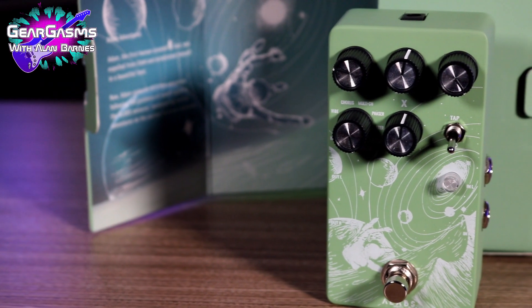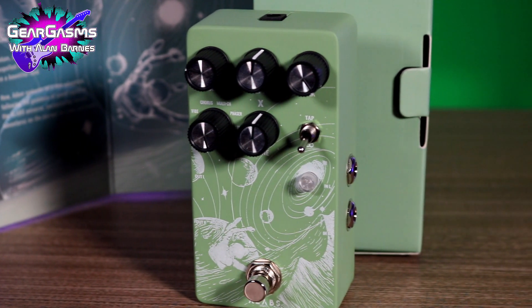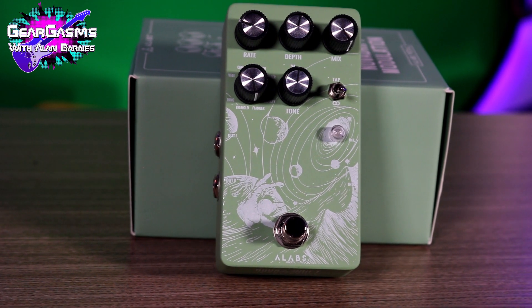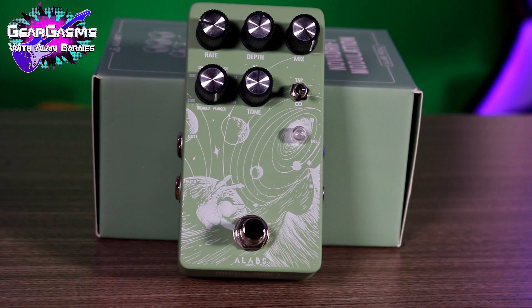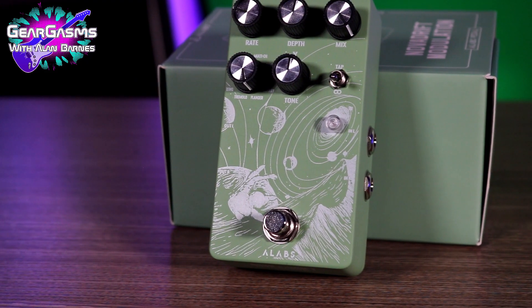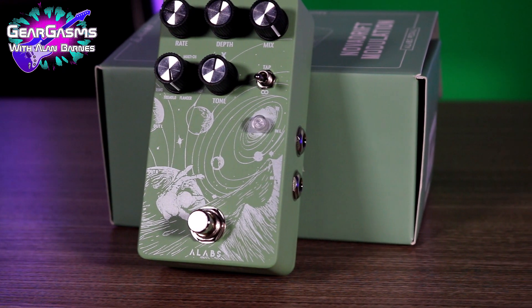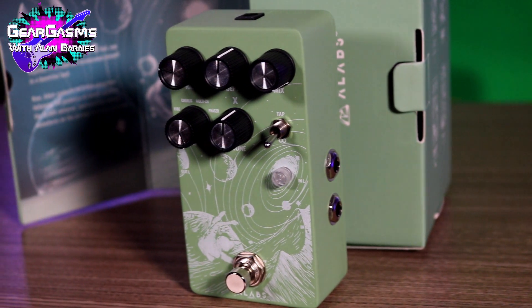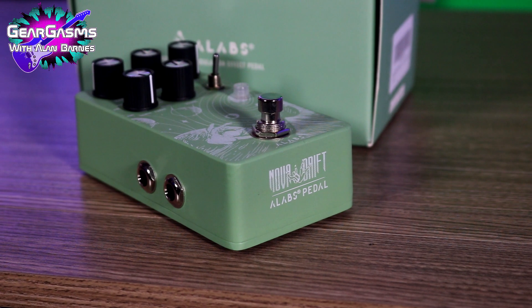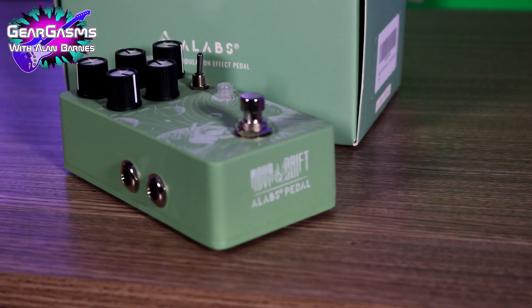First up, we've got the Nova Drift modulation pedal. It has nine forms of modulation — from vibe to chorus, multi-chorus, phaser, filter, rotary, flanger, tremolo, and a ring modulator. With each effect, you've got three controls: rate, depth, and mix. You'll notice that little switch that says tap and infinite — you can also throw it in tap mode and do tap tempo. I also saw in the manual that you can long press to access some hidden parameters with these knobs.